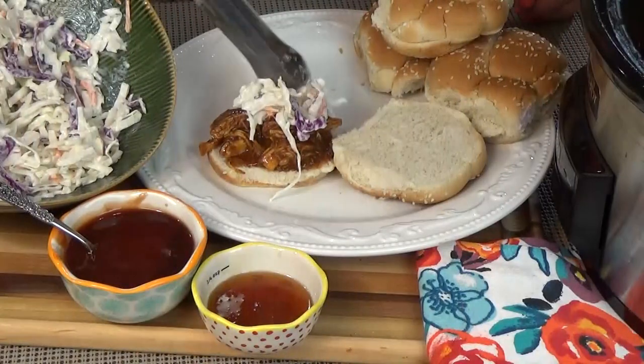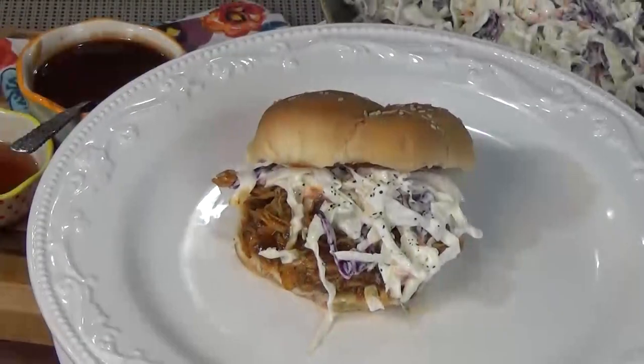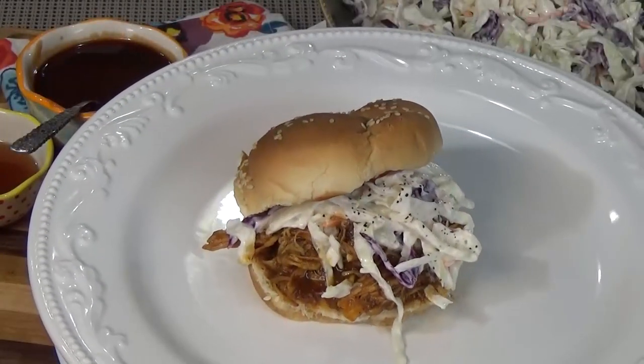Hey guys and welcome to the Family Fudge, I'm Jennifer. Today on What's Cooking Wednesday I'm sharing one of my go-to slow cooker recipes. I'm making honey barbecue chicken. This recipe couldn't be easier and it turns out great every time — the whole family loves it, so stay tuned and I will show you how to make it.